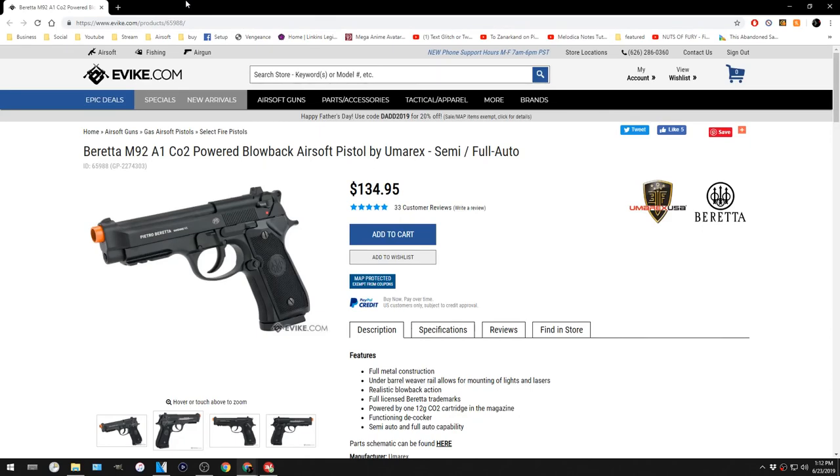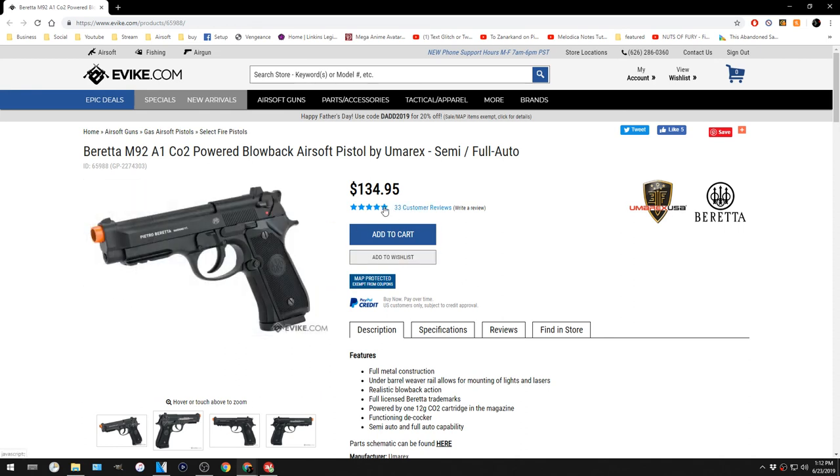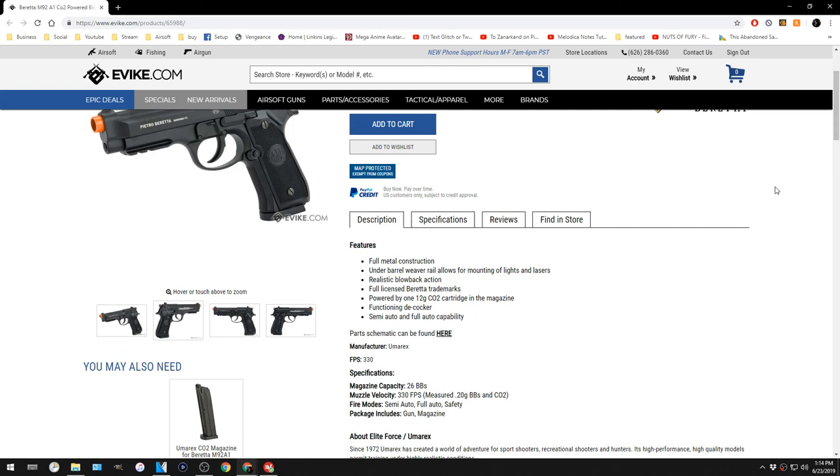For final thoughts, I pulled it up on Evike.com — I got it for about $134.95, and then about $40 for an extra magazine, so the magazine is definitely really expensive. The gun is pretty widely regarded as good. There are 33 total customer reviews and it's five stars, so at first glance it's at least somewhat respected among the community. At a first-testing basis I would say I recommend it. I do plan on using it as my main sidearm in upcoming games, and I'll also do a pistol gameplay video on its own so you guys can see how it operates when it's my only gun.